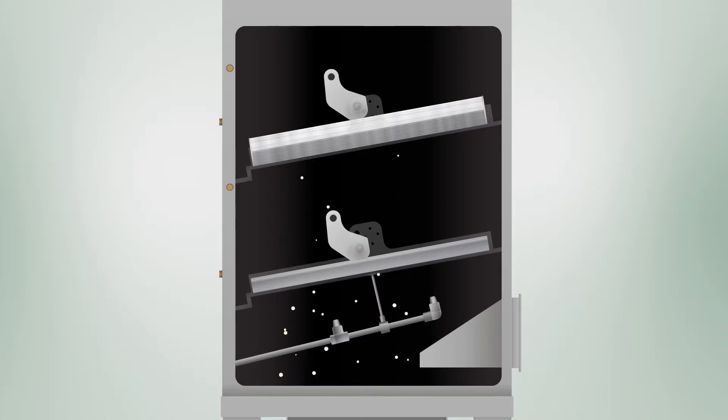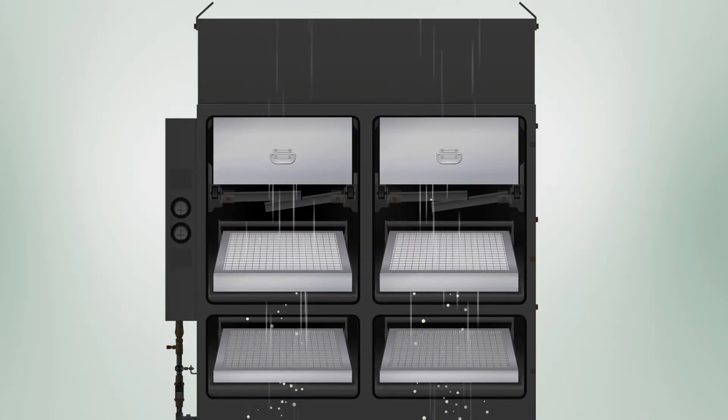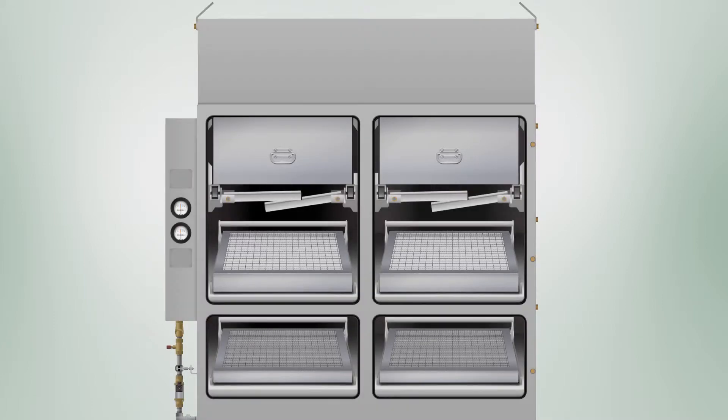This means filters can last an incredibly long time and routine maintenance is rare. The highly efficient demister stages means the optional HEPA stage doesn't have to do much work, so it has a really long filter life as well, even with three-shift operation.